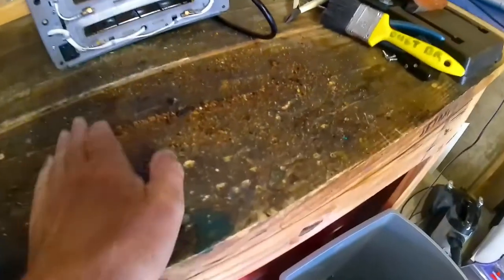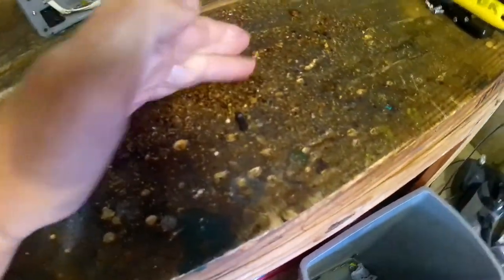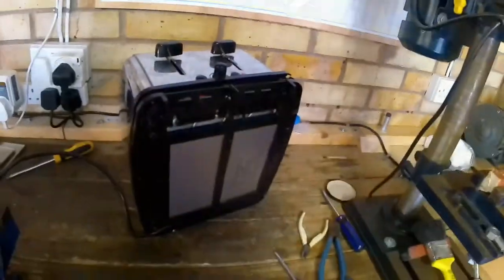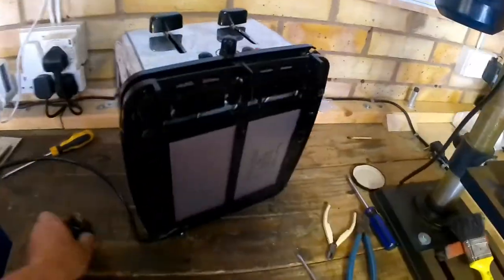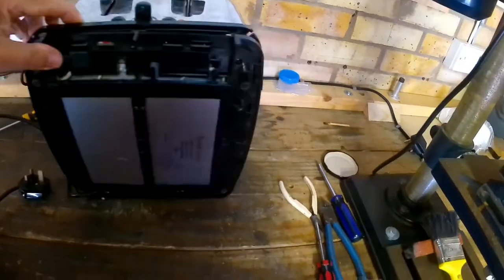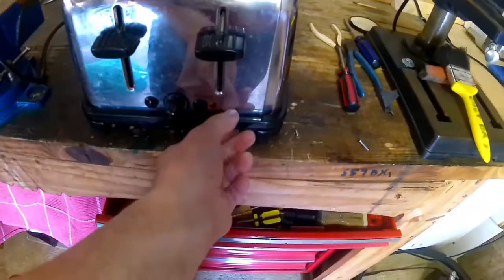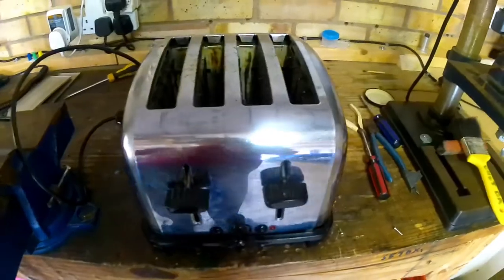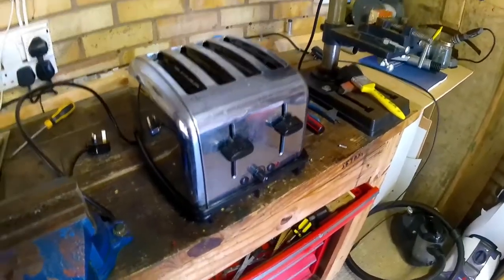You can see the amount of crumbs that have come out of this toaster. I cleaned the switches and put some new screws in, but the plastic has had it - it's gone brittle and broken. So this is a failure. I haven't been able to fix it, and it's going out for the scrap.